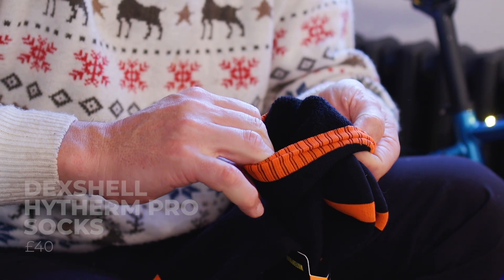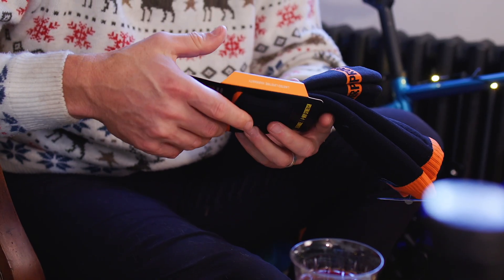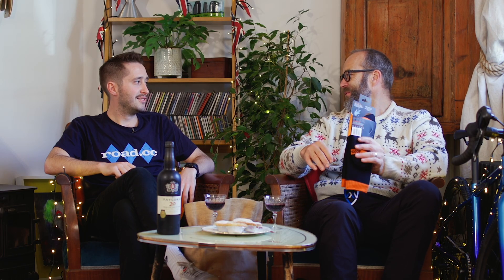Dexshell have been making waterproof socks and gloves for a decade, and these are the warmest ones in the range — like a proper deep winter sock. Are you a waterproof sock wearer, Liam? Funnily enough, no. Great for the commute and also really good for long Audax rides in the winter. Keep your feet nice and dry, water doesn't get in, they've got a nice Porelle membrane in and a merino liner, so they're nice and cosy. You can also wrap a little bit of inner tube around the top to stop water getting in if you want the full Audax value.